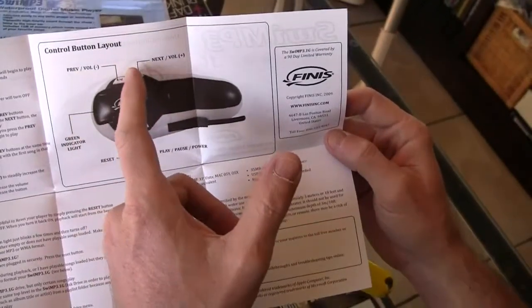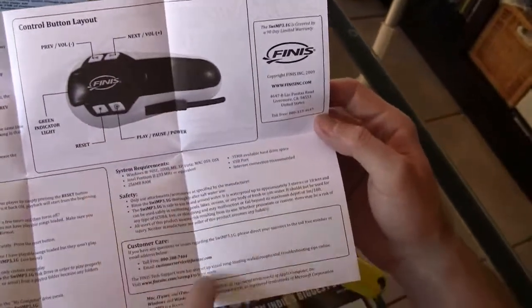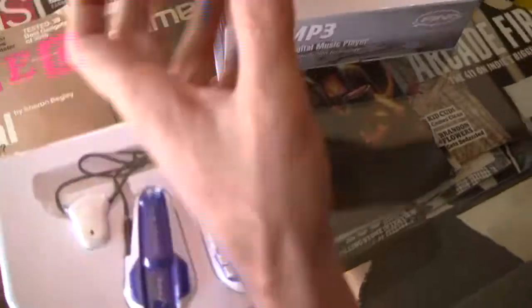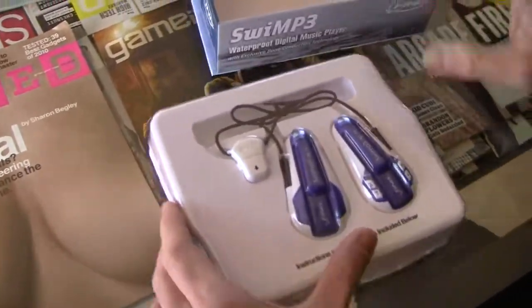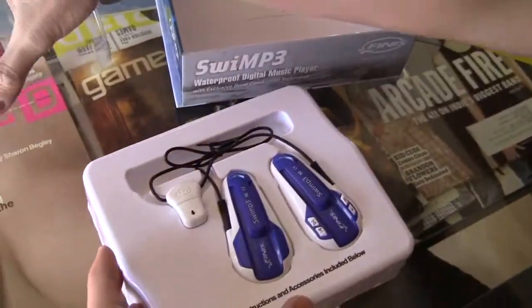You get the volume buttons on top, reset, play — everything. The Finnis website is there if you want customer support, or you can contact customer care. The unit comes with a pouch so you can keep it when you go to the pool or if you want to use it in the ocean.